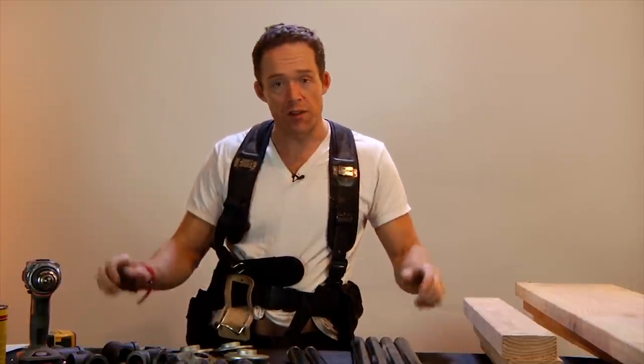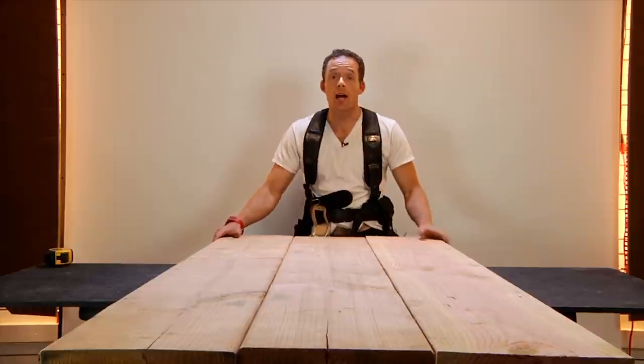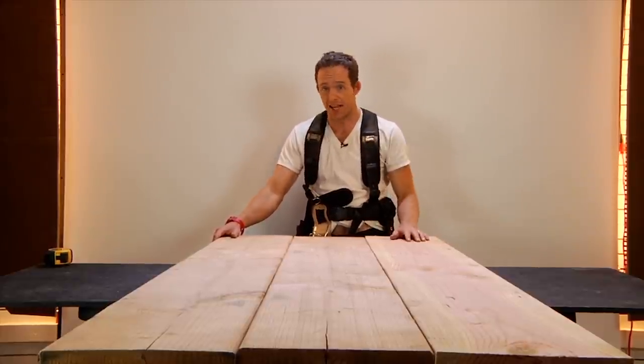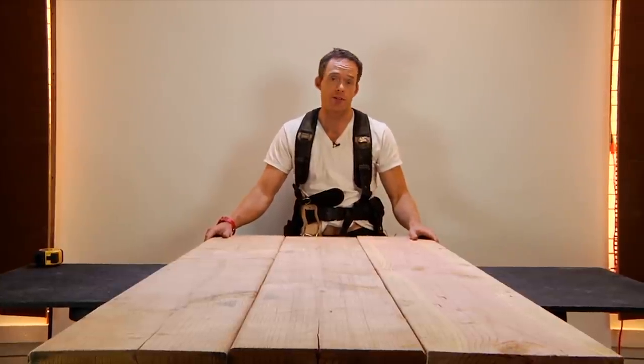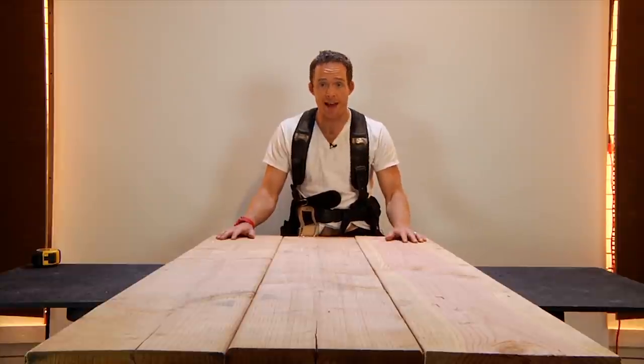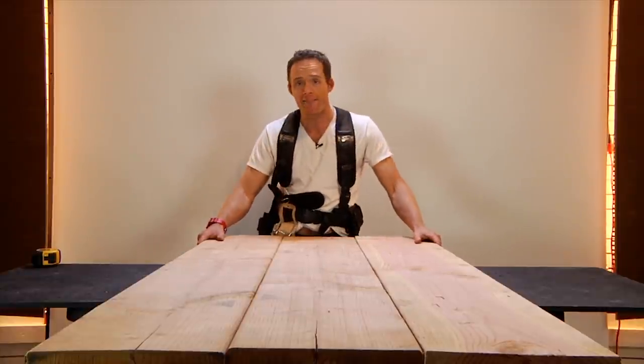To start, we're going to make the tabletop. We've got our tabletop laid out using three 2x12s at 6 feet in length. You can adjust this for whatever size or width that you want. 2x12s are in fact about 11.5 inches wide, so this gives us a surface area of roughly 34.5 inches to work with.